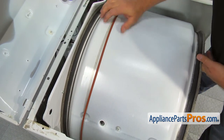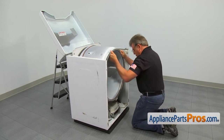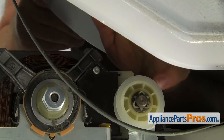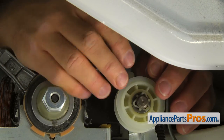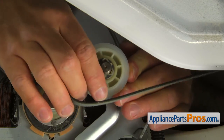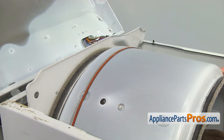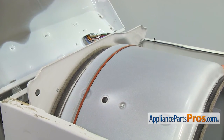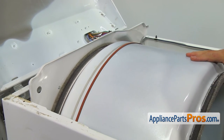Slowly turn the drum to make sure it's on correctly. Pull down on the belt with one hand and place it under the idler pulley. Push the idler pulley all the way towards the motor with the other hand and place the loop on the motor pulley. Turn the drum at least one complete turn to make sure the belt is on correctly.